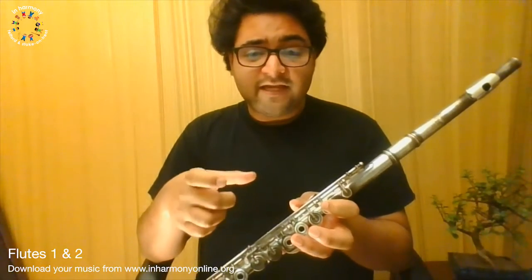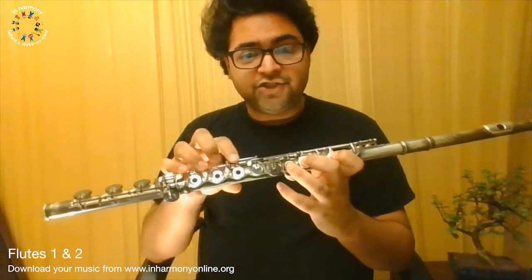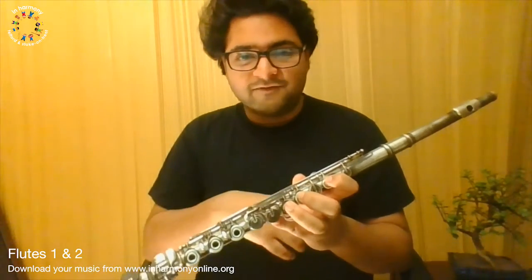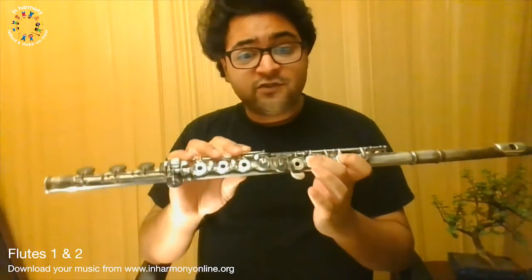So for flute 1, for this bit at letter C, you'll just need the notes B, A, and G. If you can do ambulance sirens between those three notes, you'll be able to fly through this bit. For flute 2, you'll just need an A to G, so that should be pretty easy. I've got some good news for you: once you've learned letter C, you've practically learned 75% of the entire piece, because figures F and figures K are exactly the same. Also remember you can pause the video and watch it back to go at your own pace.